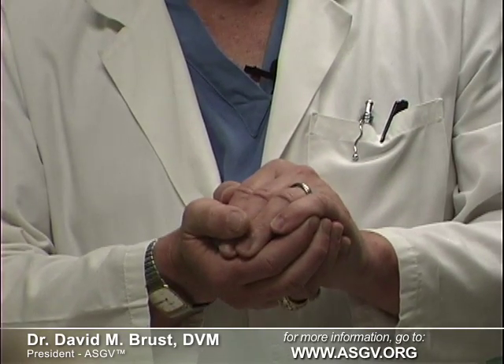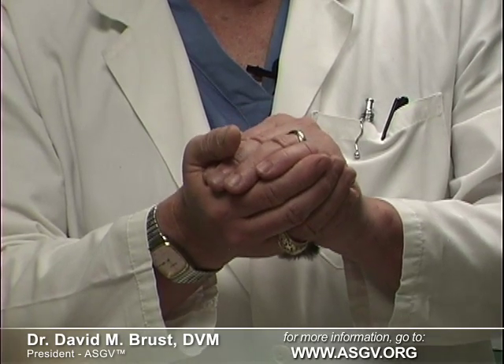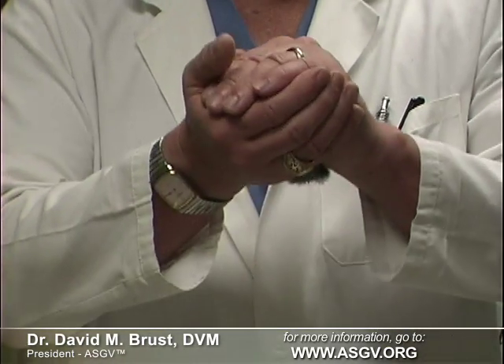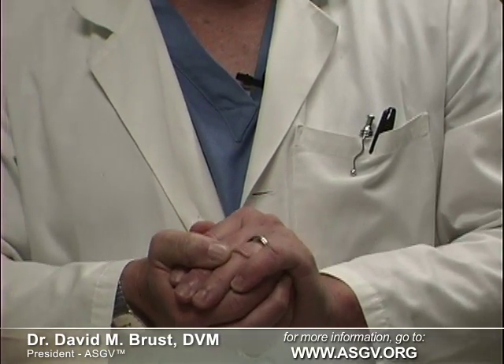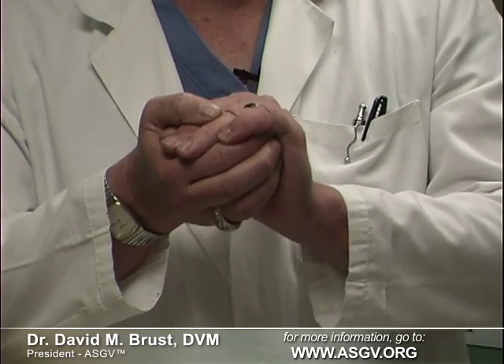Always remember, baby gliders feel the most safe and secure when they are held firmly. So if you have the baby in your hands and it's making its crying sound, just gently squeeze down more firmly on it and it will almost always calm down. Sometimes this may take a minute or two, but if you hold them firmly enough, long enough, they will almost always settle down. For the first day or two of bonding, just holding them like this and wearing them around your neck in a bonding pouch is really all you need to do. When it comes to bonding, it's always best to take your time and go slowly.